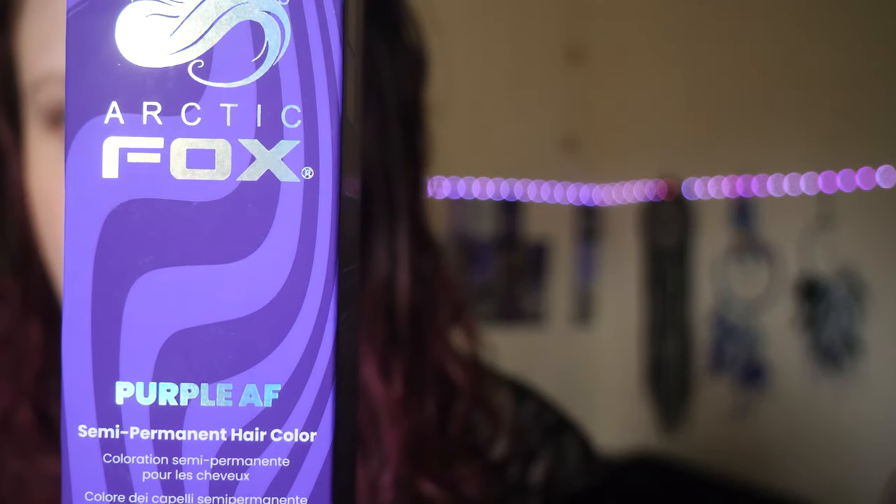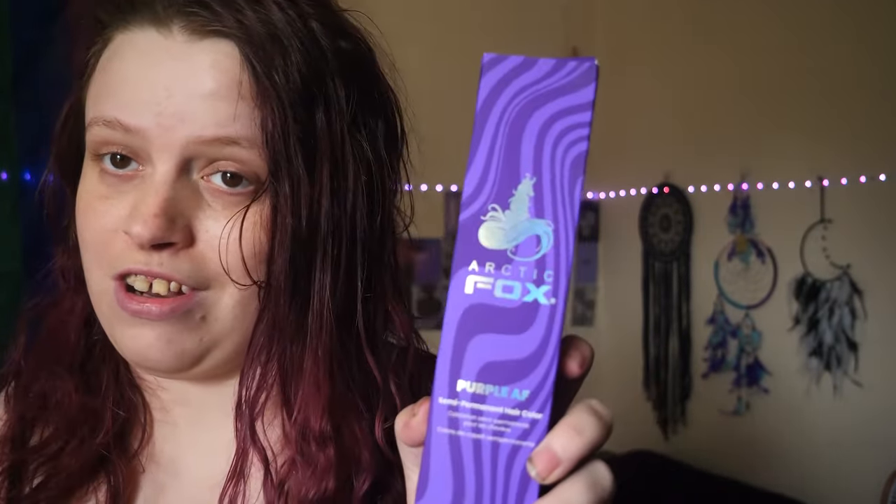So today we're doing something special. I'm hoping to make my hair more purpley — it's currently quite pink pigmented. I love pink, pink is my favourite colour, but I want purple hair. So I thought I'd give Arctic Fox a try.